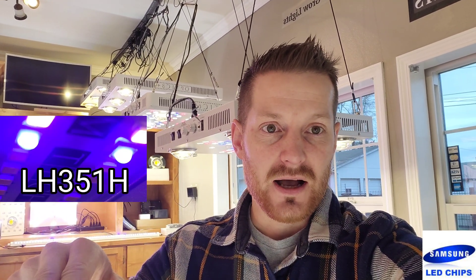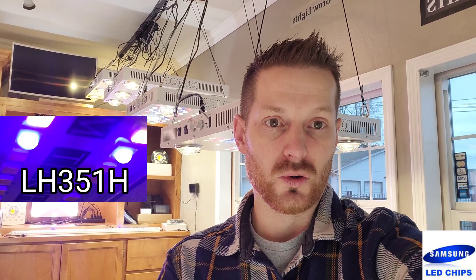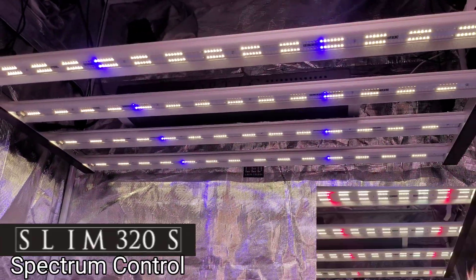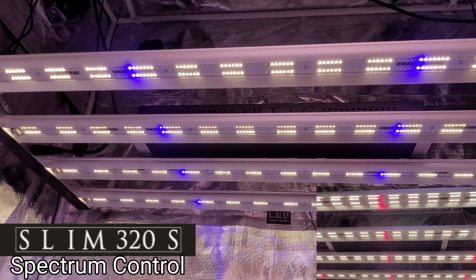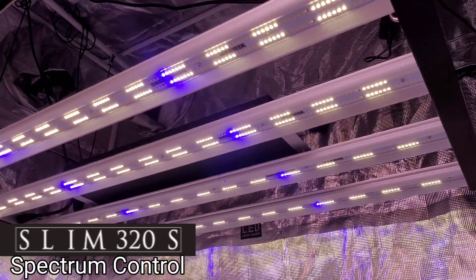Let me show you about the first time ever we're going to show you a Samsung LH351H royal blue at 2.8 micromoles per joule, and now the newest light from the Slim Series line — take a look at her, the Slim 320S.